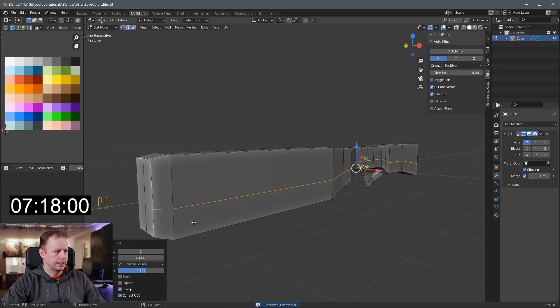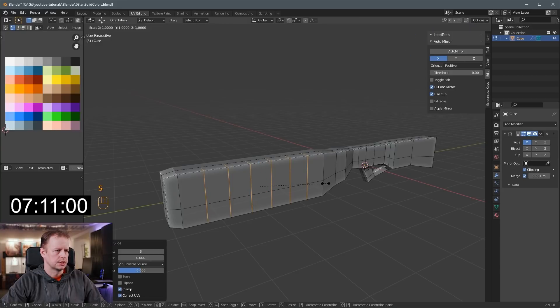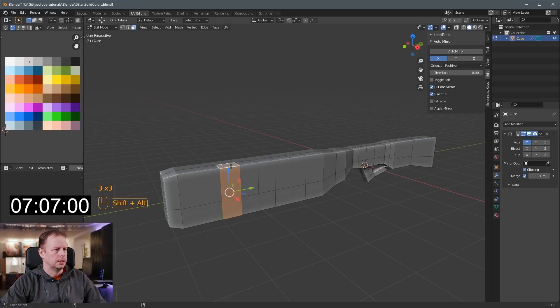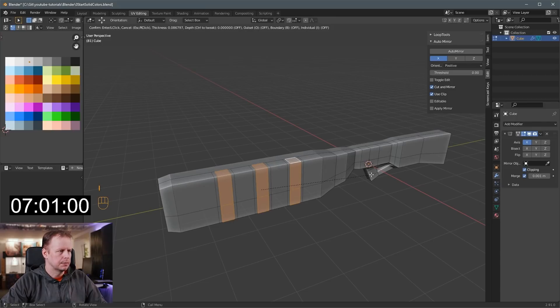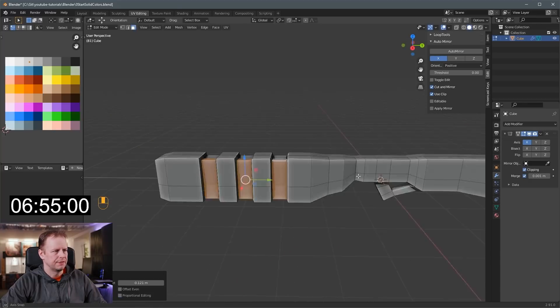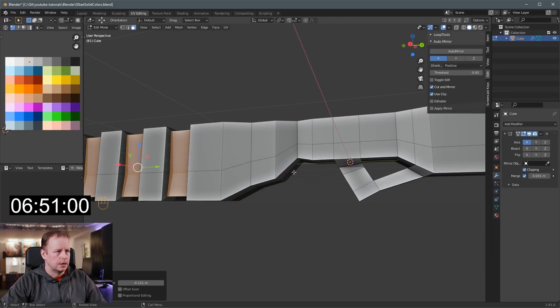So we'll move it to there and then I'll do some features here. Ctrl-R — maybe we'll do one, two, three, like this. Scale on the Y axis, slide this down. Alt and shift select on the edge there for loop select, I to inset, B to get the boundary in the center there, Alt-S to scale these down.